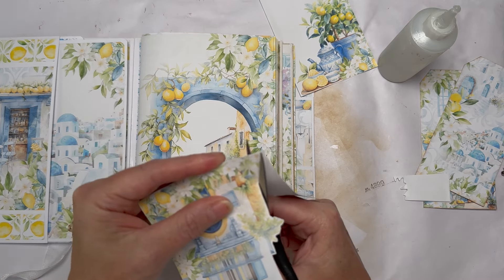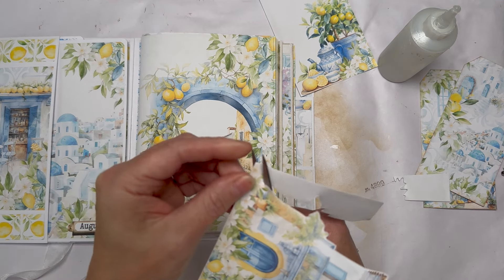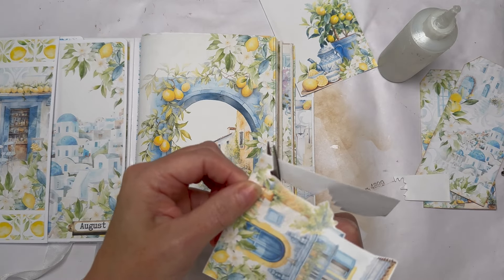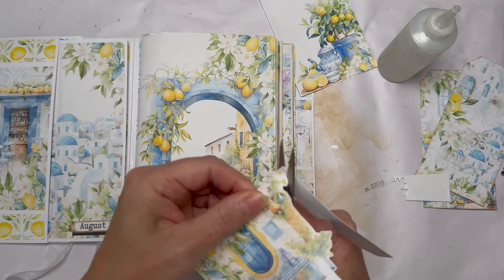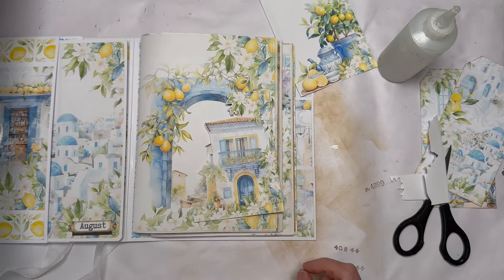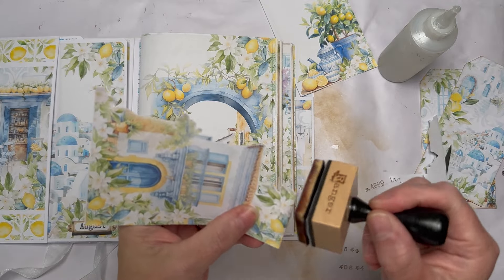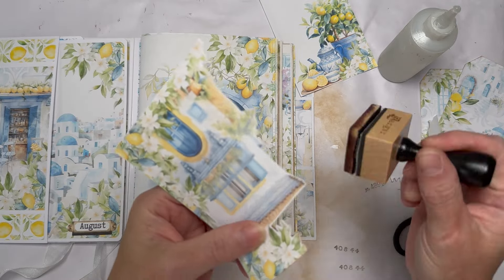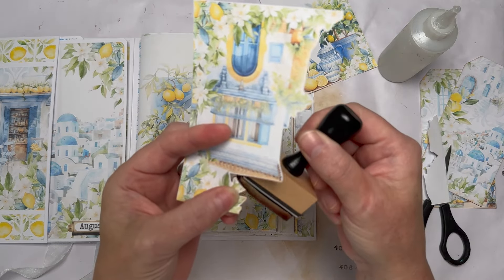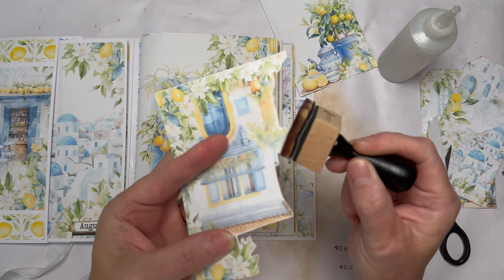You can take those ideas and use them with any collection. Same with the ideas I'm using here — you might not like my papers but you can take the idea and use what you've got. So now what I can do is very gently ink just to give it a little bit of definition — I might not even catch all of it, it doesn't matter.